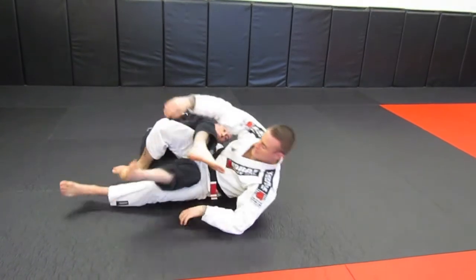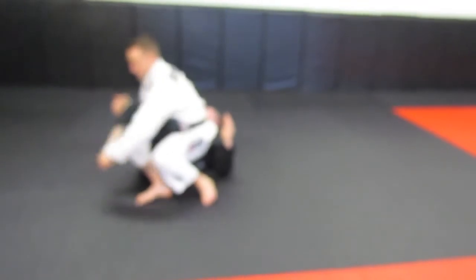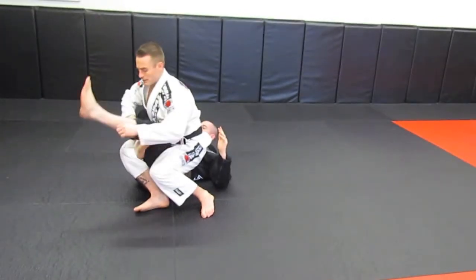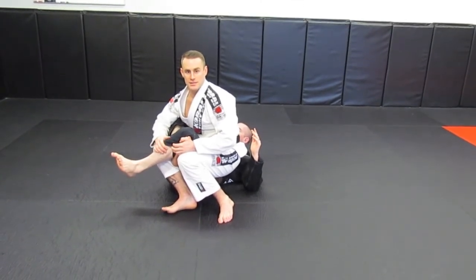So it's a double attack or even a triple attack — because if he's here, you have the foot lock. If he's here, you have the knee bar and foot lock as well. I hope you guys like it, let me know what you guys think.